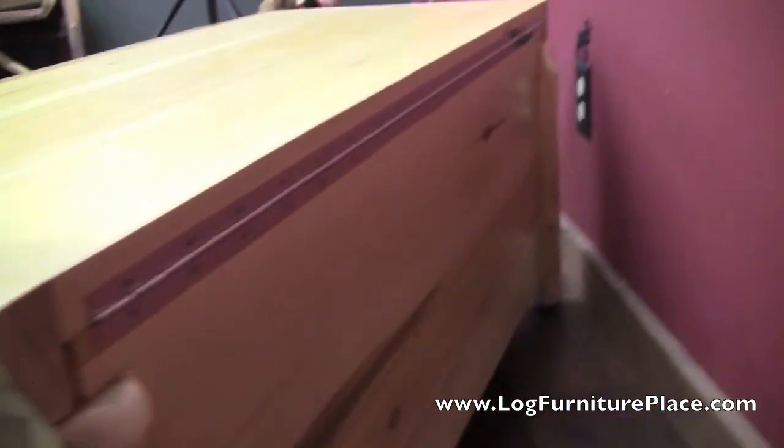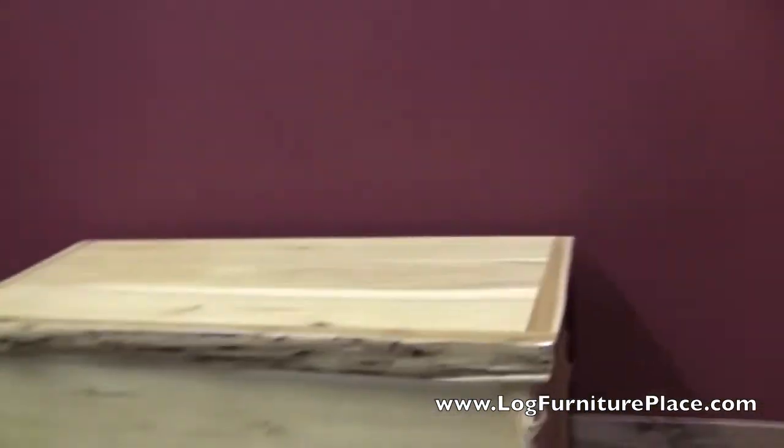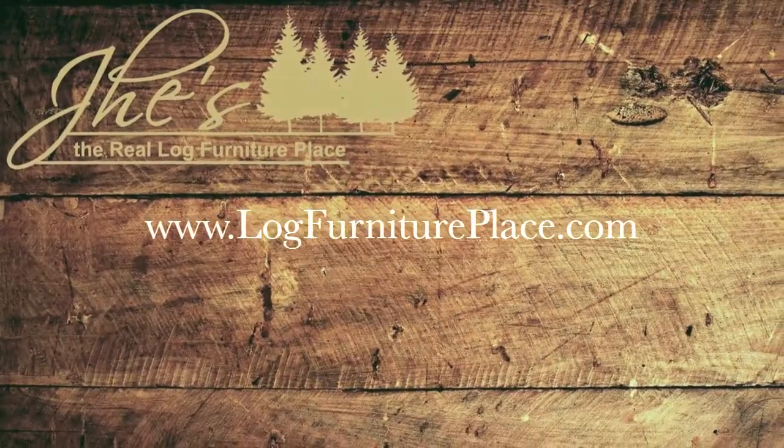This blanket chest is finished in a clear finish. You may also order yours in a honey finish, which is just a little bit darker. Order yours today on our website — that's LogFurniturePlace.com.